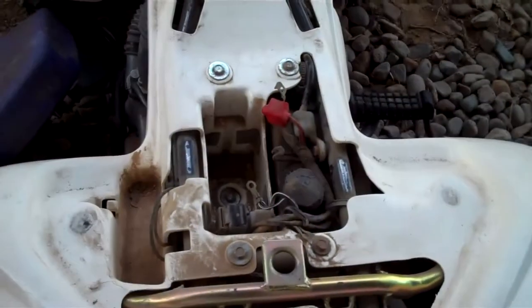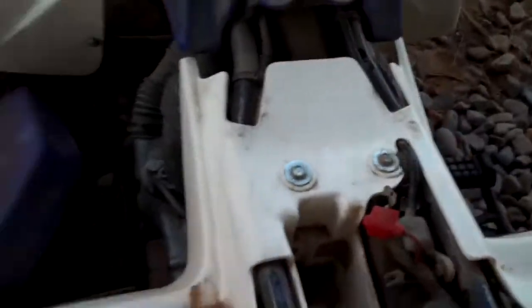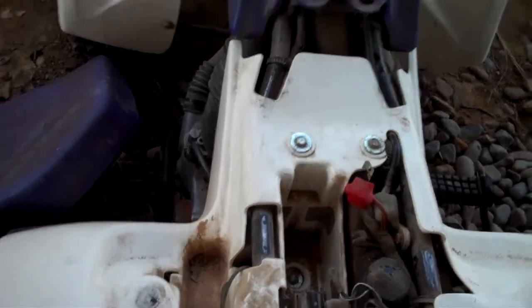I'll show you the inside right now. I got the top piece off, and as you can see there's oil everywhere. There's the battery right there — me and my dad were trying to charge it today, just trying to fix it, but we have to buy a new one. Yeah, this is going to be a huge project. We have to clean up the air filter, change the oil, change the gas, and rebuild the carb.